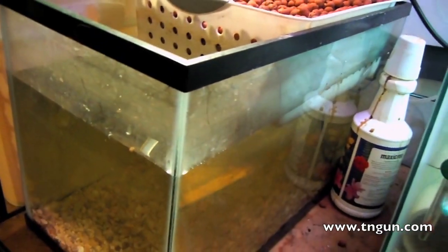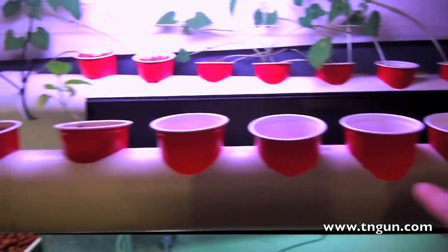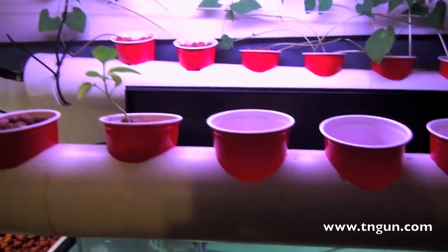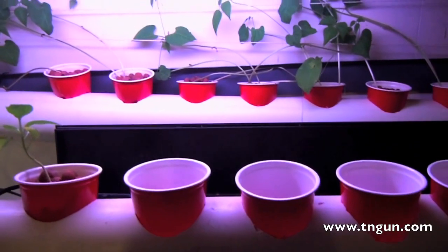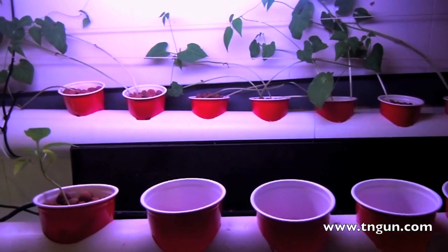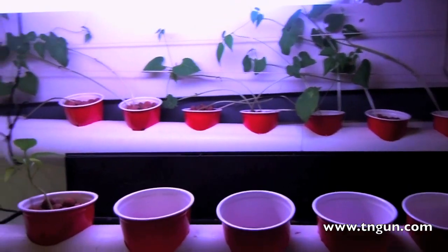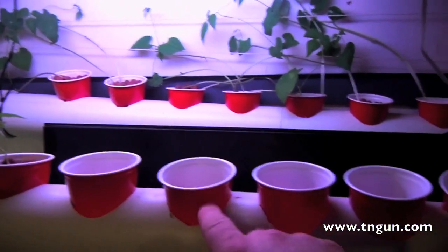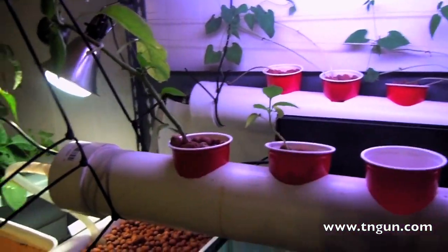Those fish are just goldfish and they run this deep water system. I've got a bunch of Cherokee pole beans in the back which is an heirloom black bean, and I've got some more lettuce in these and then a couple peppers.